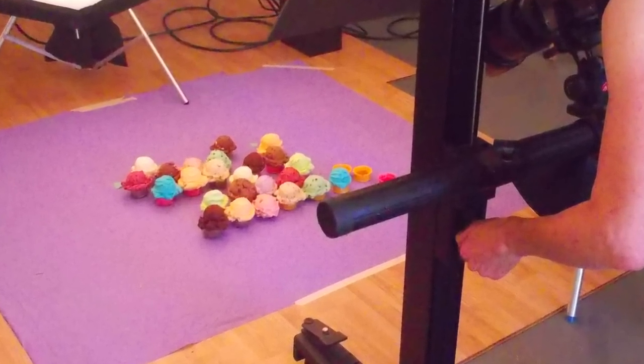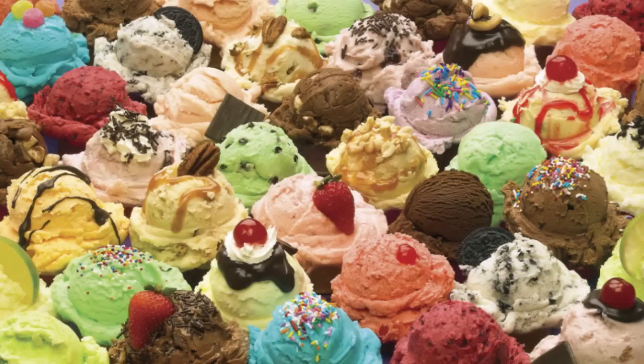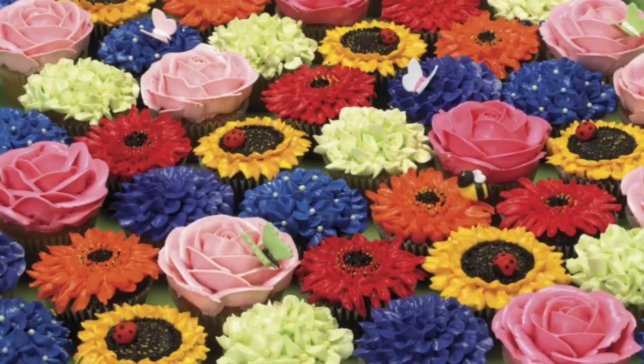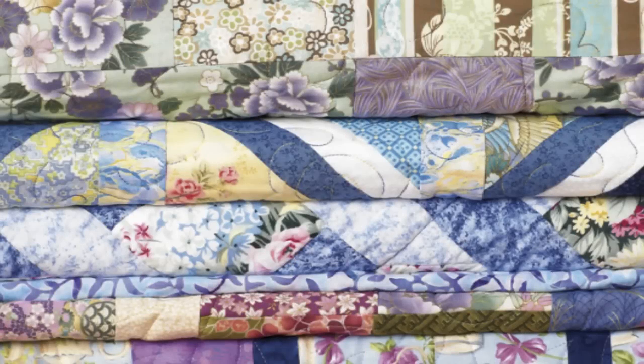We also create some of our own images using photography. It's kind of nerve-wracking because sometimes it can take hours to get the shot in the can, as they say — like teacups, donuts, cupcakes, yarn, beads, quilts — subjects that we think would appeal to puzzlers.